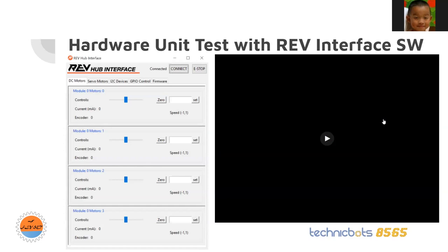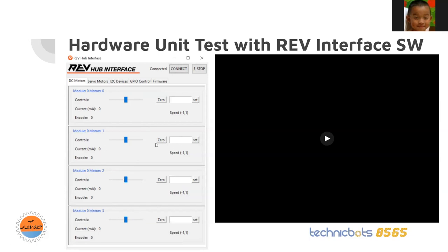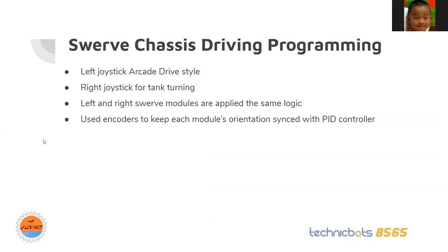Testing was done through the RAF interface software. It looks like the picture on the left — I have four motors and a blue slider you can slide to make the motor turn at a certain speed. In the white blank box you can set the motor to a specific speed. I did this for each individual motor in each module to test if it works.